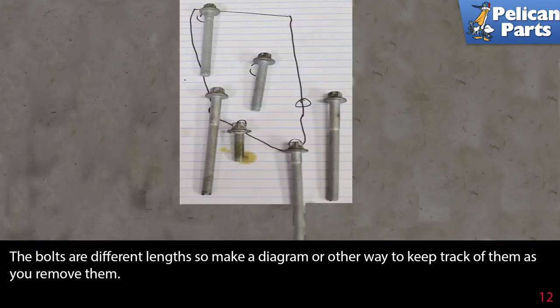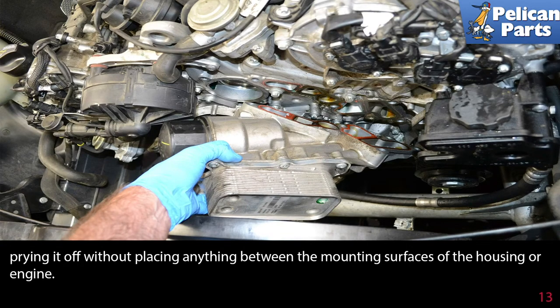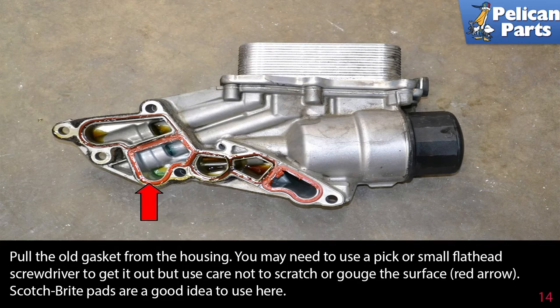The bolts are different lengths, so make a diagram or another way to keep track of them as you remove them. With all the bolts off, you should be able to wiggle and pull the housing from the block. If yours seems really stuck, make sure you have removed all the bolts and try gently prying it away. But make sure you don't place anything between the mounting surfaces of the housing or the engine.